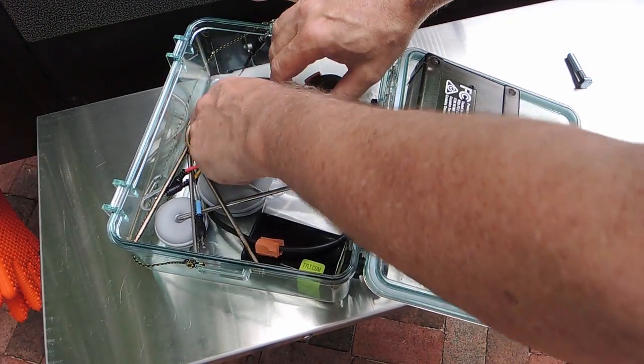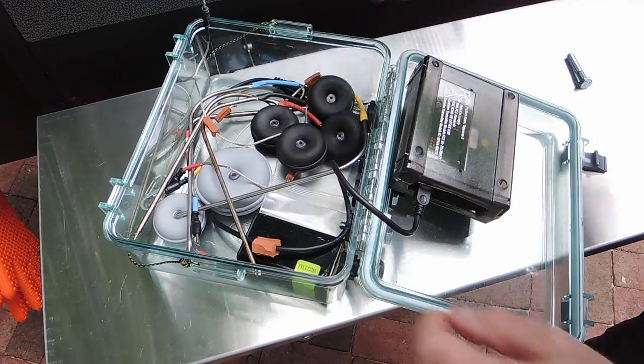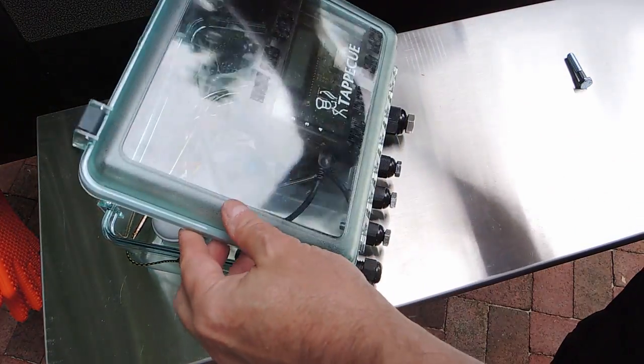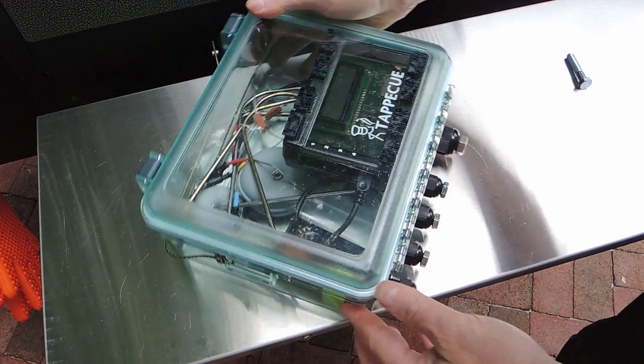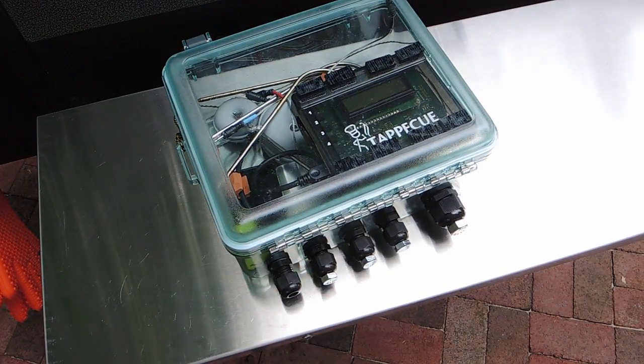After cooking, I generally just rewind the probes onto the cable turtles. But if I want to, it's a simple matter to put all the components into the box and optionally insert bolts into the open cable glands, making the entire assembly watertight.